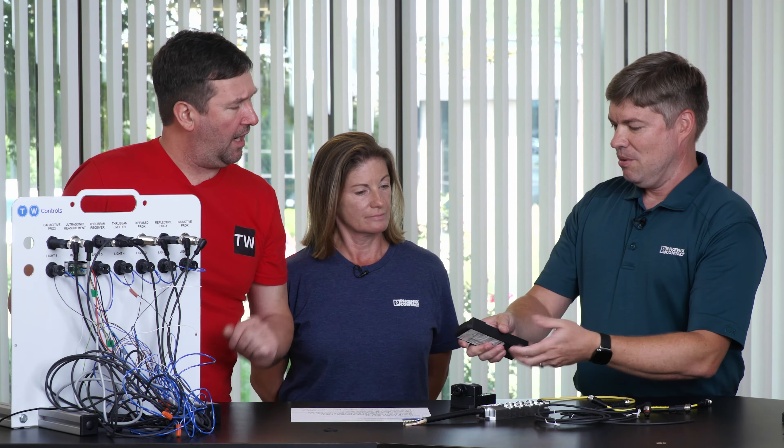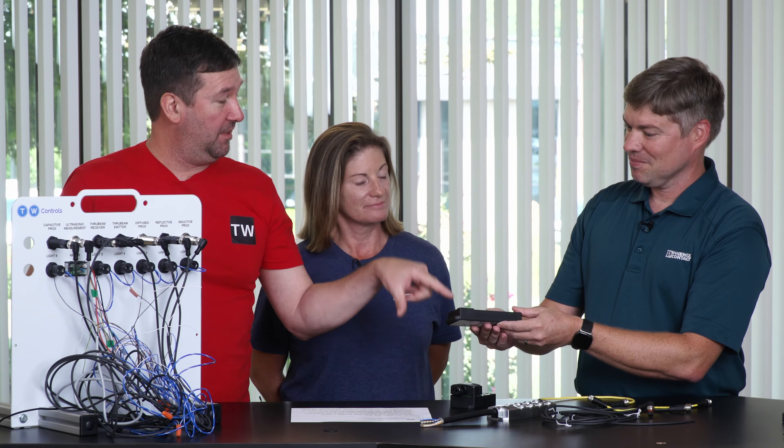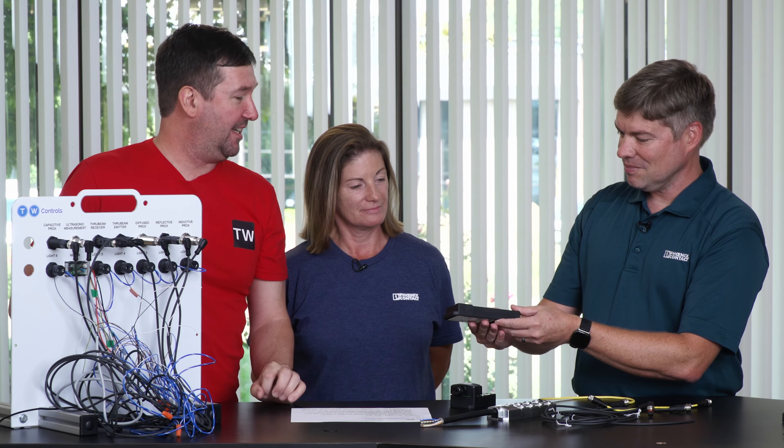Pins 2 and 4 are wiring to these terminal blocks? Yes, and we've actually got single-occupied and double-occupied boxes. If it's a double-occupied, you could use pins 2 and 4 and bring two signals back per M12 slot on the box. A double-occupied means two sensors coming in on one M12 connector. So this right here has eight spots, so we could get 16 signals going back to your cabinet.